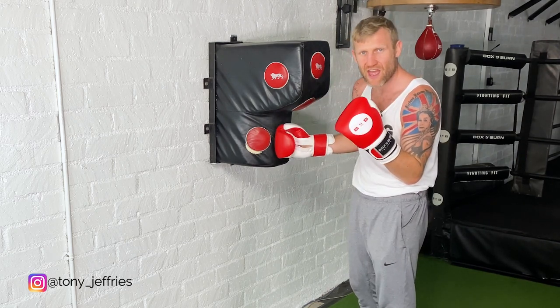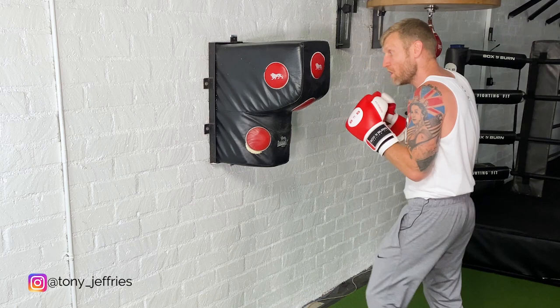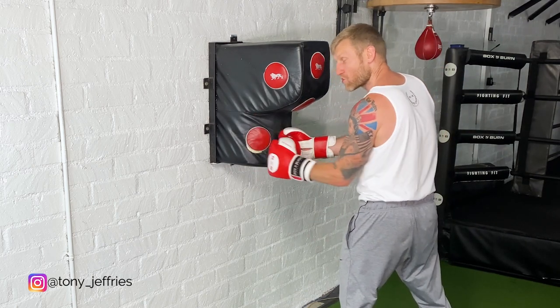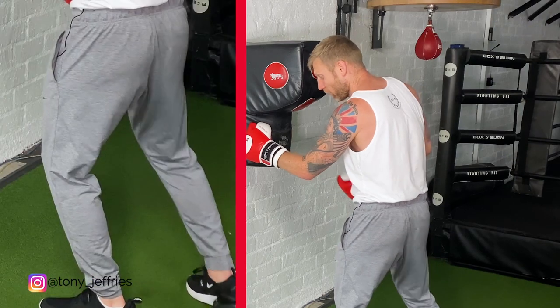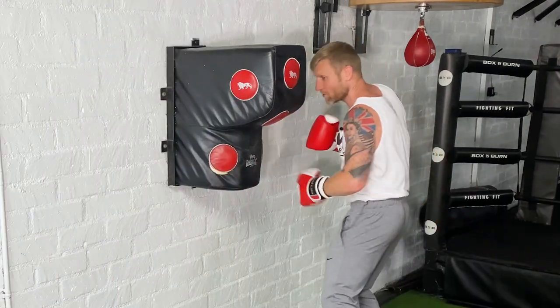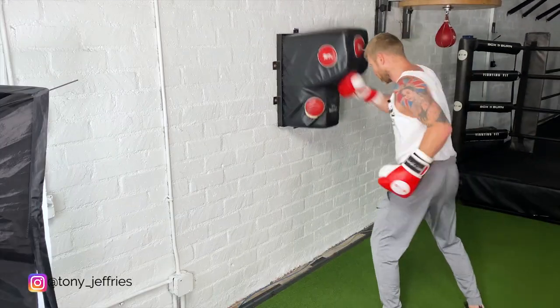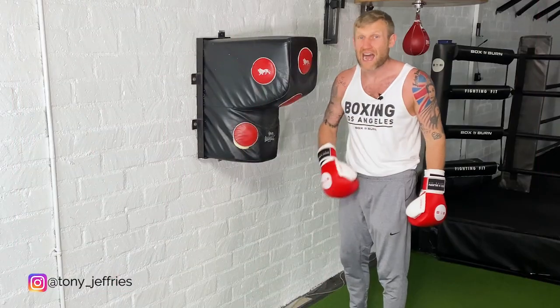If he's blocking that body shot, he's kind of opening the center. So another combination I'd do would be the uppercut, hook to the body — he's opening the center because his elbows come down. From there I can back foot, front foot, step out, change the angle, and hit him there.